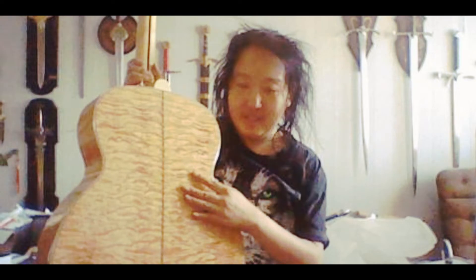Hi! Welcome! Today it's time for another tonewood guide, and today we're looking at quilt maple.